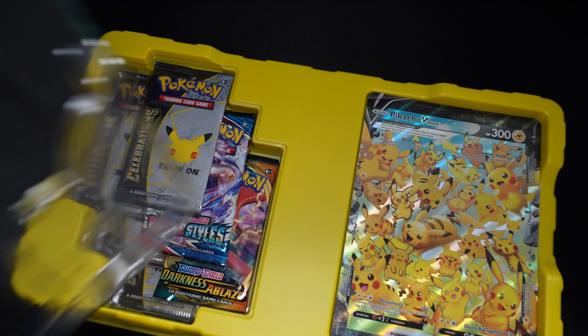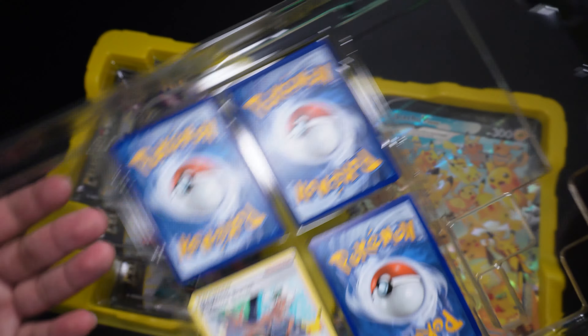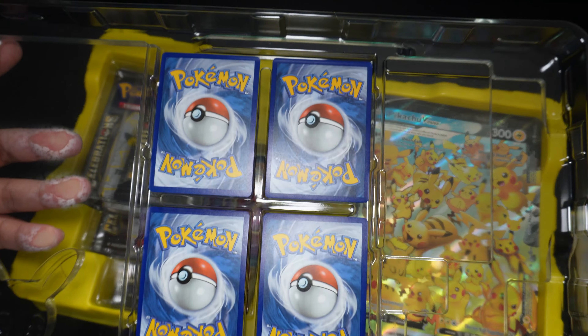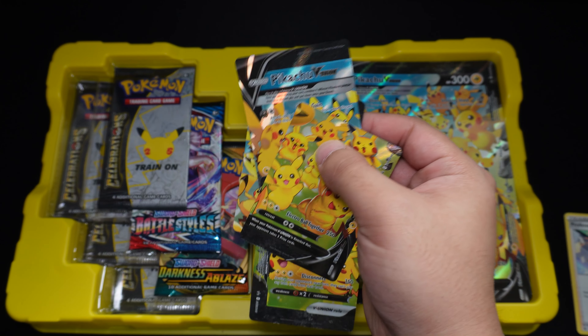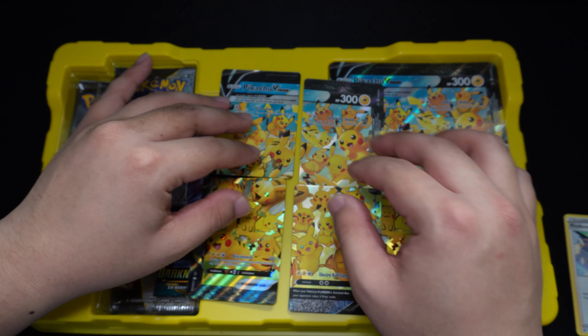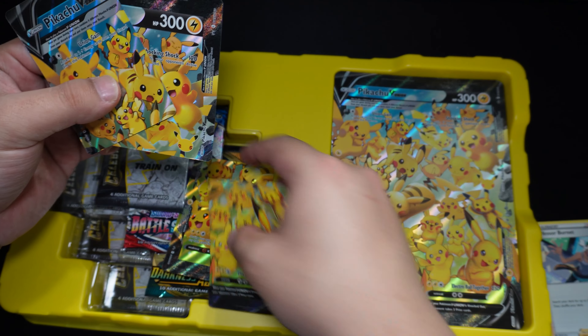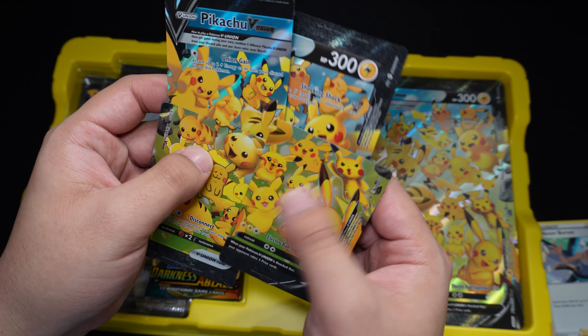I have the V Union cards right here. You also get a Professor Burnett trainer's card right here, and you get the four Pikachu V Union cards. If you play the game, you do combine them and can use them in the game. Definitely cool art on this, because it's all — or a majority — of the Pikachu arts that were on cards previously.